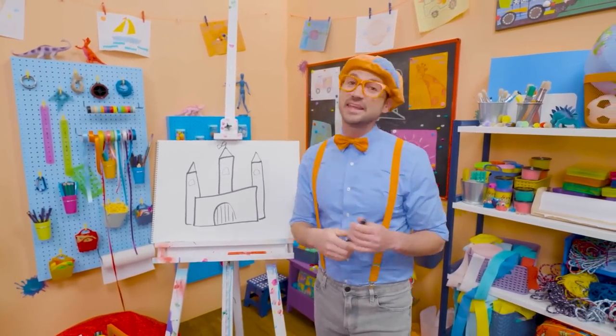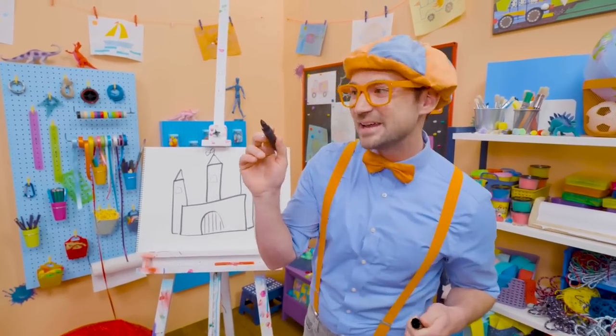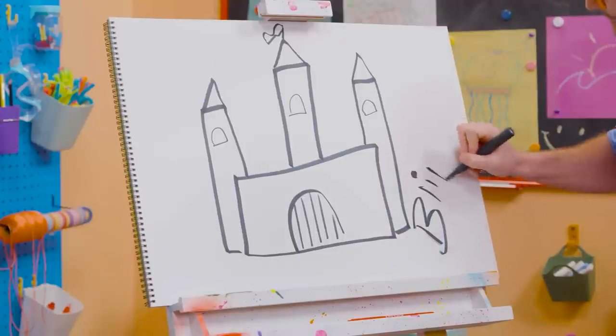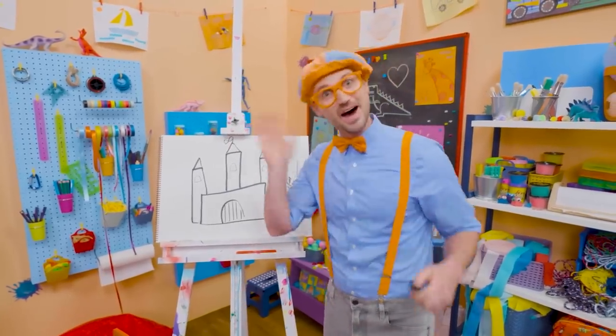Well, if you want to keep drawing with me, all you have to do is search for my name. Will you spell my name with me? Ready? B-L-I-P-P-I. Blippi! See you again! Bye-bye!